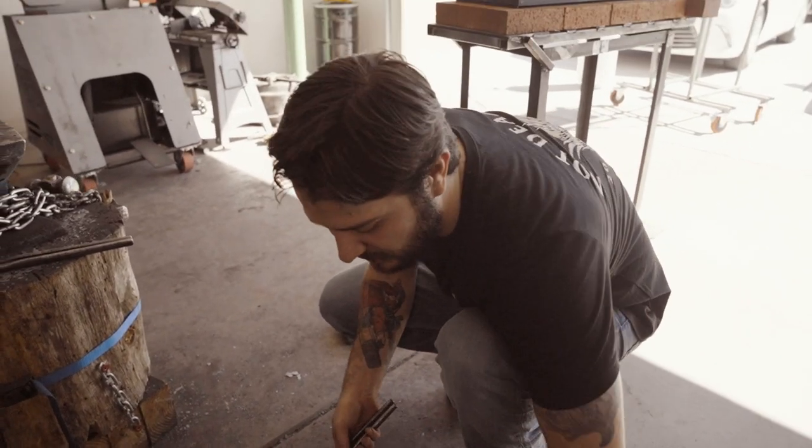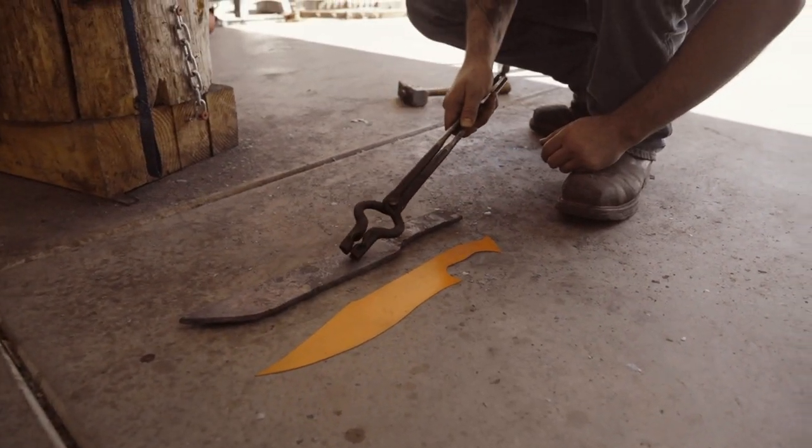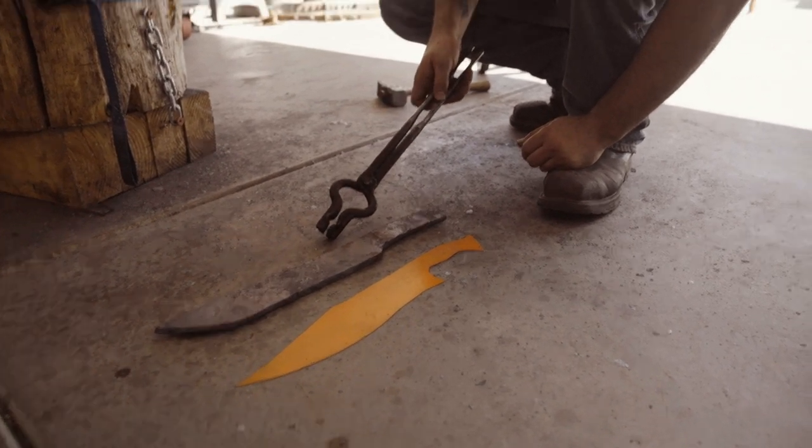We're getting closer to the shape that we're looking for. We've got to forge this down a little bit, forge in the recurve in the belly, and push some of this meat up into the blade a little bit more. But we're on track.